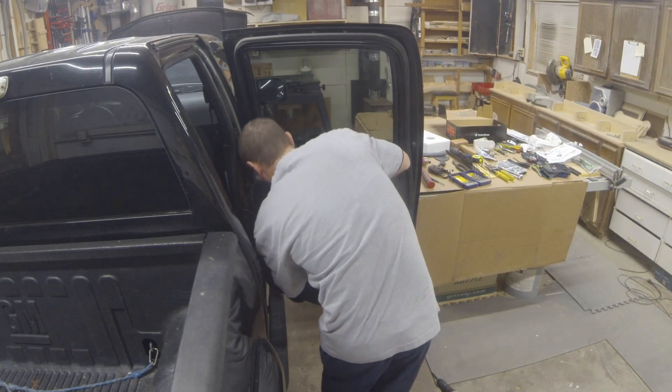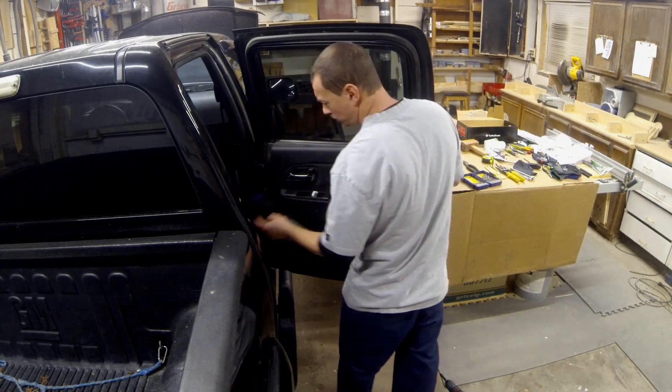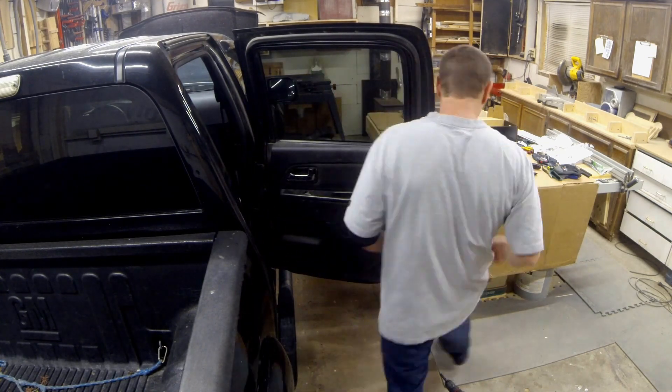To get the panel back on, just reverse of taking it off — line up the top, get your plastic clips back in, and then put your screws in. One thing I didn't show on camera is that I checked the window going up and down, making sure it wasn't going to hit the speaker or anything like that, before I put the panel back on.